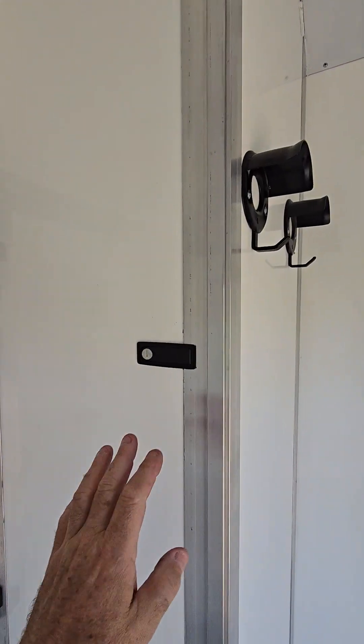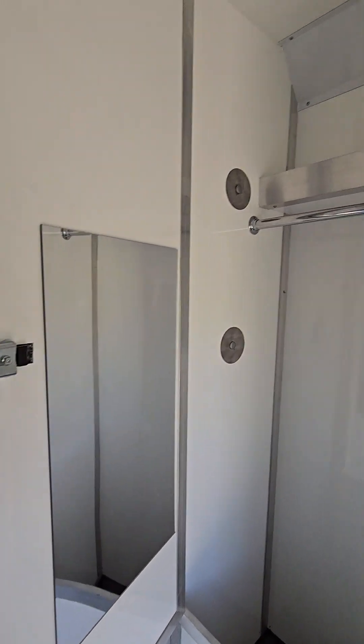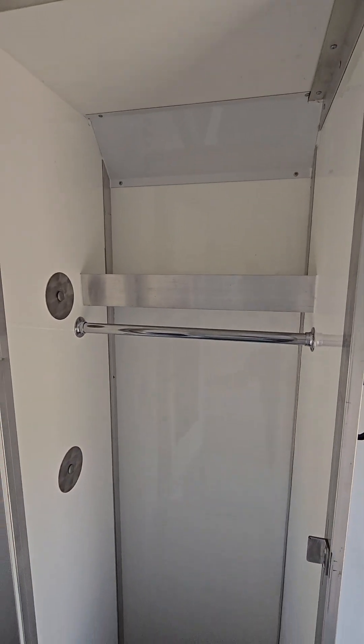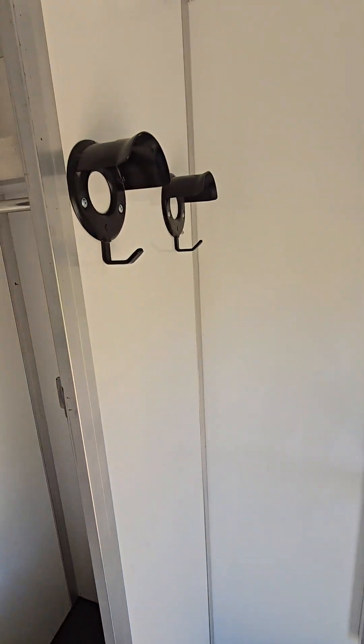Here's a wardrobe with a mirror, hanging rail, high shelf, and a recessed boot storage to keep it out of the way of your clothes — especially on those muddy days.